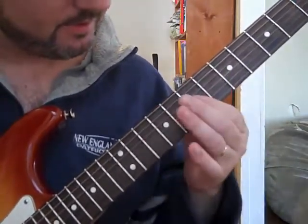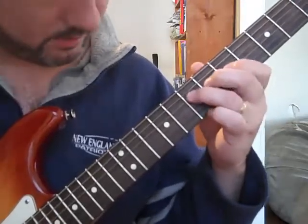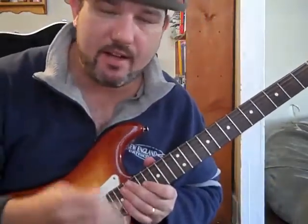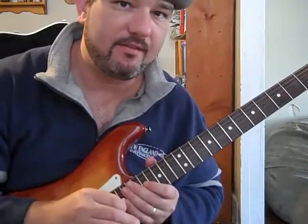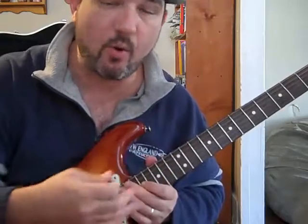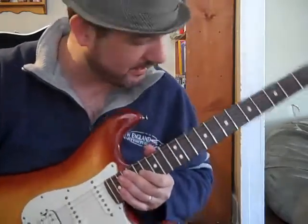So all together it's that lick. What's cool about it is in blues jamming you can add any kind of flavor you want using those same chord shapes — they're like partial chords, basically.